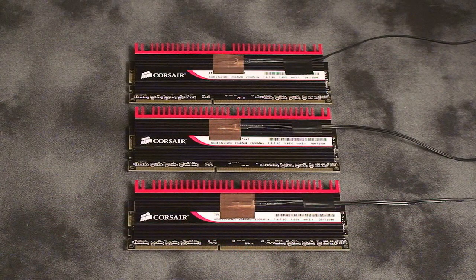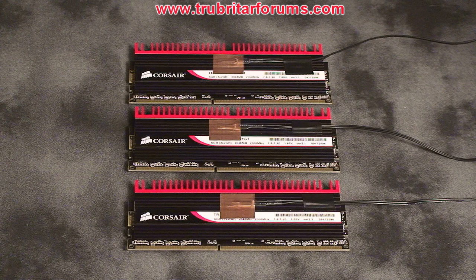Corsair's ICE T30 sub-ambient cooling system is designed to be an exclusive fitment for the Corsair Dominator and Dominator GT memory modules. The specific memory we're going to be using for this cooling test today are Corsair's Dominator GTs running at 2,000 MHz, timings of 7-8-7-20 at 1.65 volts.